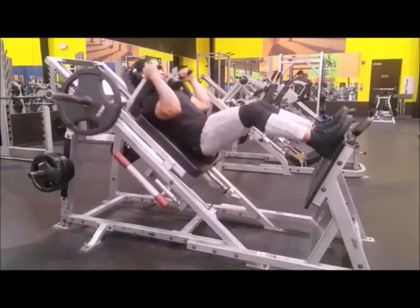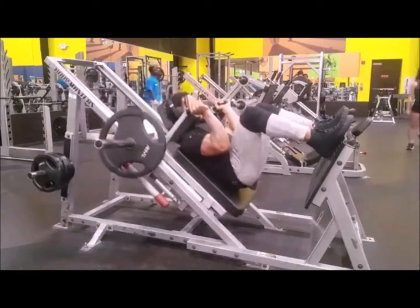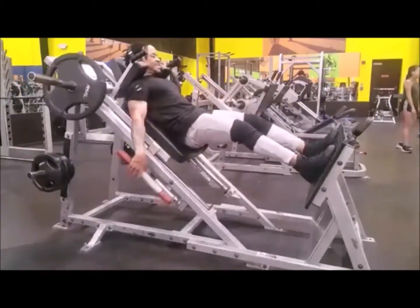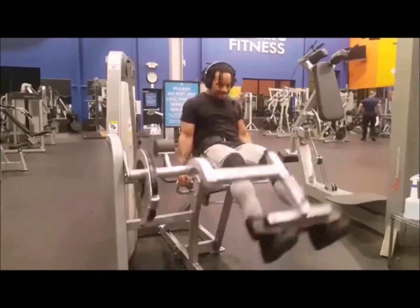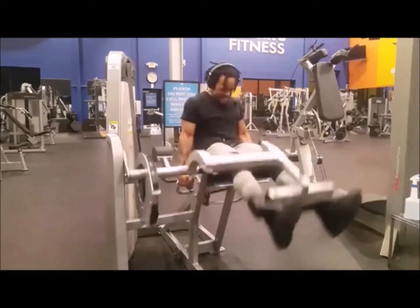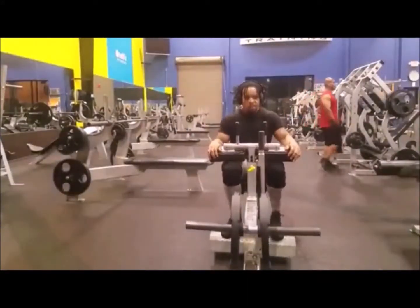Hack squat machine — it's a bitch, but I love it. I go all the way down until the machine clicks, but I don't go all the way up — I like to keep the tension on the glutes. I'm doing a two-variation leg extension: halfway up, all the way up, halfway up, all the way up. Burns me out. Then we go straight to the calves.